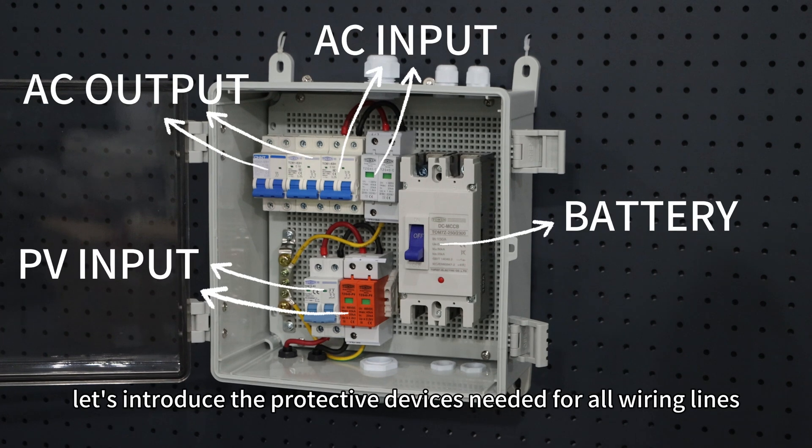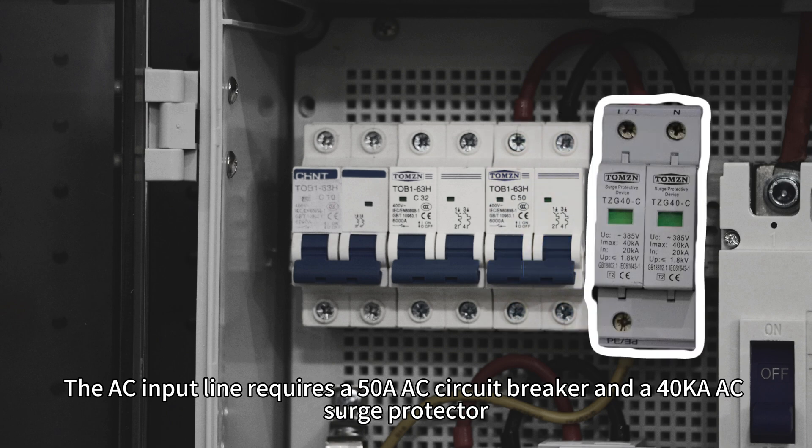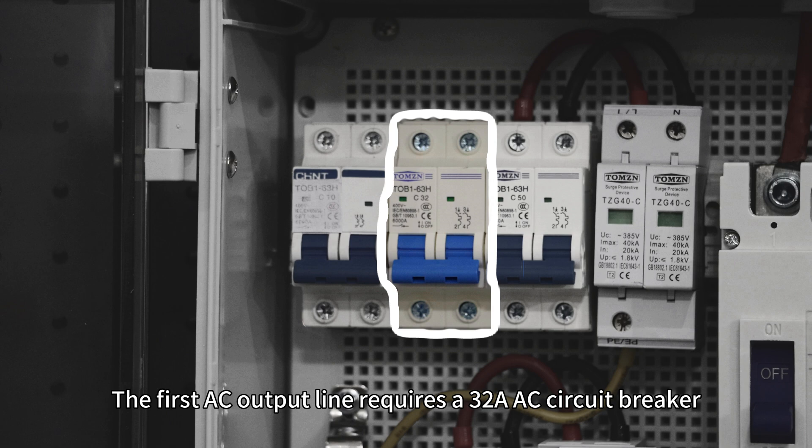First, let's introduce the protective devices needed for all wiring lines. The AC input line requires a 50A AC circuit breaker and a 40kA AC surge protector. The first AC output line requires a 32A AC circuit breaker.